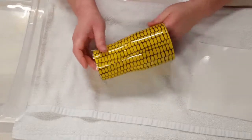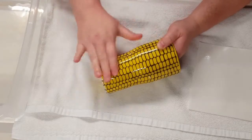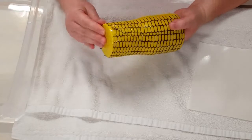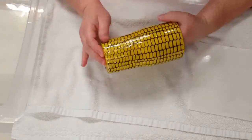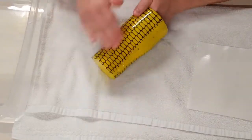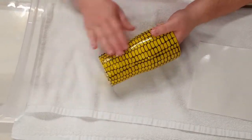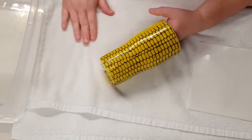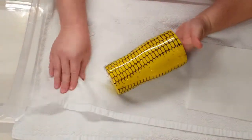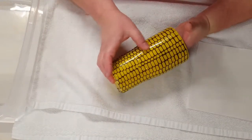Once I get this on here I'm using the top as my guide. Some of it there at the bottom I don't trim — I just fold it down on the bottom of the cup. It's not much at all so it doesn't bother the bottom of the cup. I'll get this smoothed out the best that I can, get all the water out from underneath, and leave it set to completely dry.